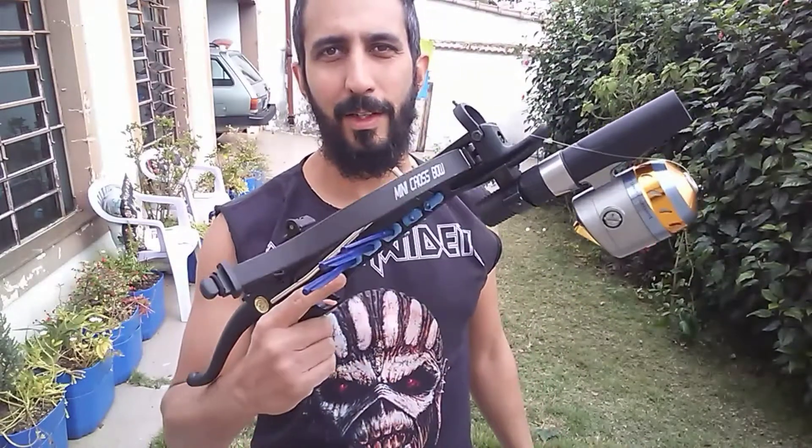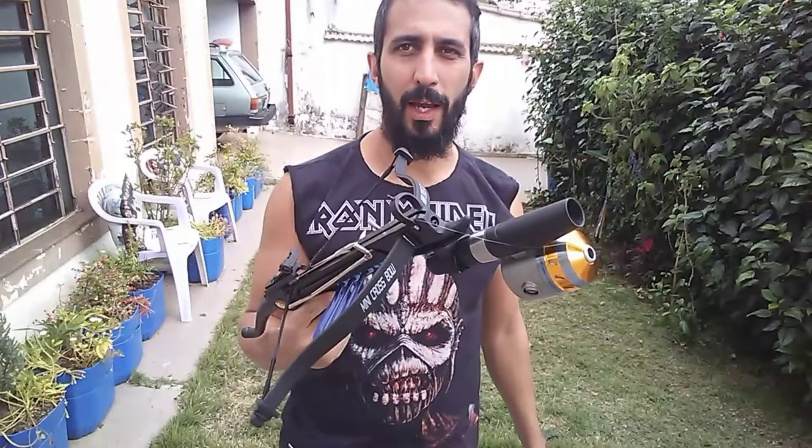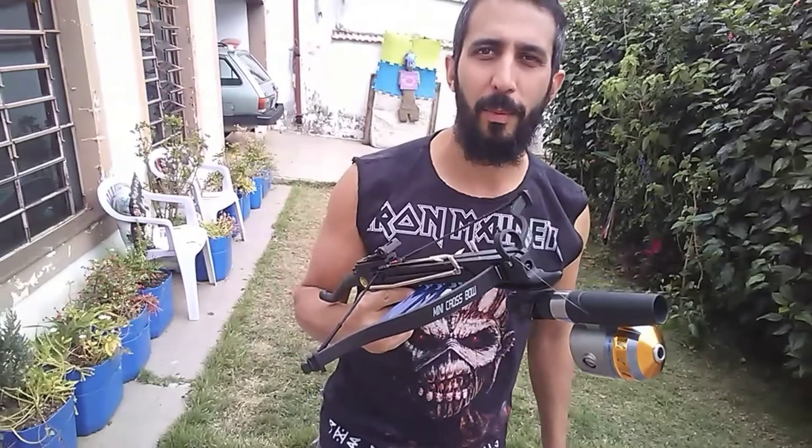Lembra da minha balestra lá? Que eu adaptei pra pesca. Troquei a carretilha dela, troquei a linha da carretilha. Agora tem uma arma totalmente funcional aí pra pescar. Beleza?